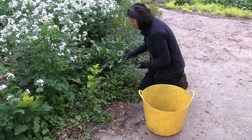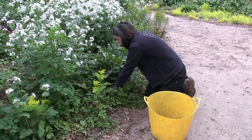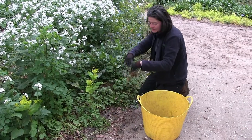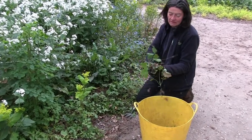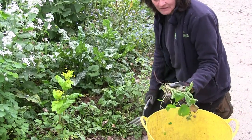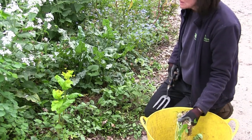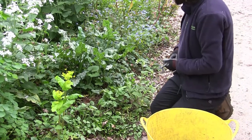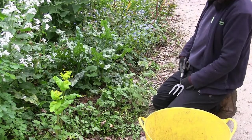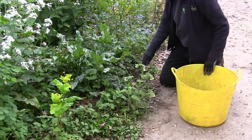Other things that we might take out at this time of year are large amounts of Viola riviana, which has a dark purple flower. That can become quite thuggish as well and take over plants that we want. There are self-seeders like this which we'll leave in, but maybe when it's finished flowering we will take them out — along with other flowers that may have reverted.